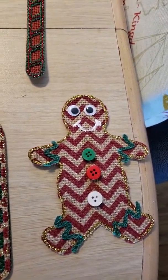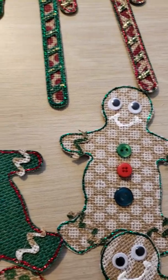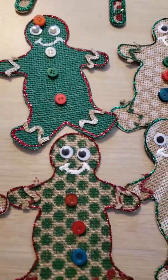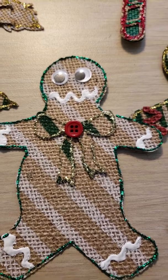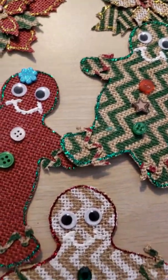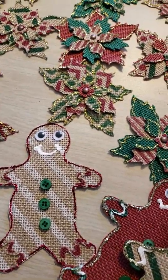The next ones are Gingys — Gingerbread Men. My granddaughter helped me put the buttons on, and we used googly eyes for the eyes. I used the white fabric paint for their mouths. She wanted to make one a girl, but I only had one bow button. A couple of them I made with a mouth like Cookie Monster's mouth, and she didn't like that — she said it looked like a zombie. So the couple that look like zombies, maybe I'll use them for Halloween. These will be used on packages — they're a little big for cards, maybe on a tag, but definitely on presents.